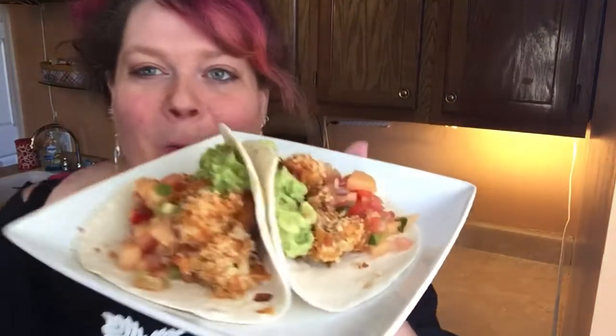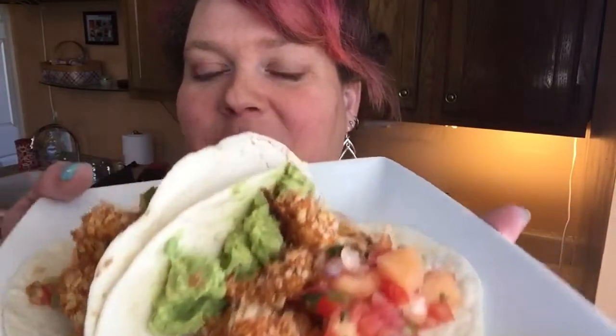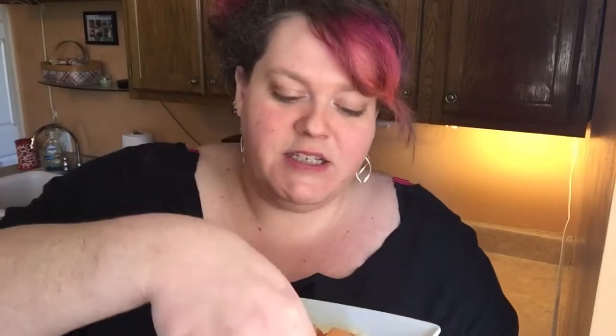Oh my god, if you could smell my house right now! So we've got our Goza and cantaloupe infused salsa, our Goza-infused crispy cauliflower, and our Goza-infused avocado guacamole. I actually want to try a little bit of each individually first, so let's start with the cauliflower.